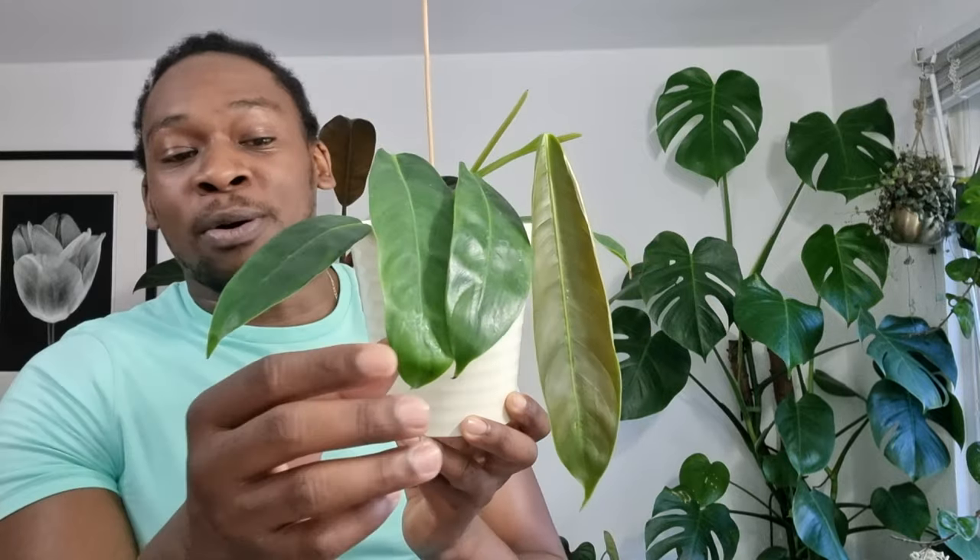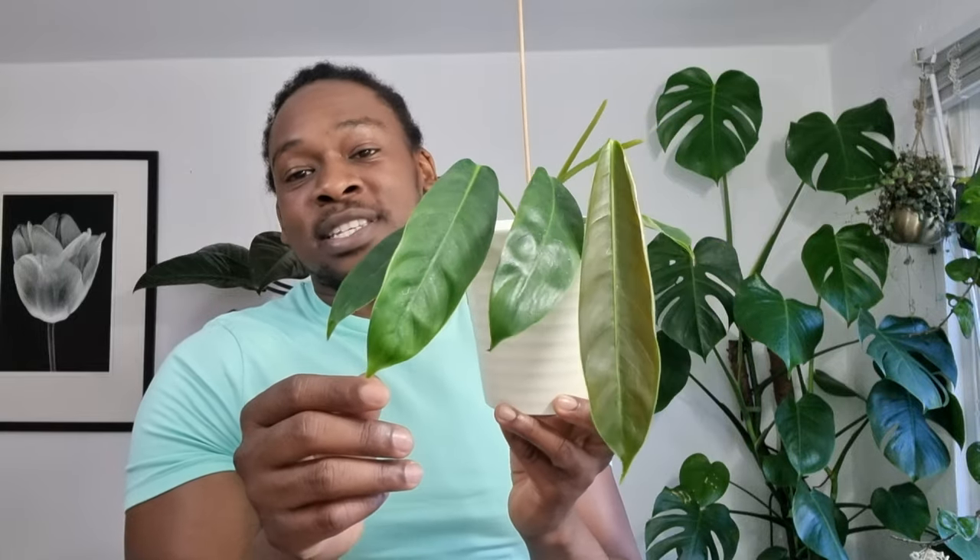It's not in the same way as an anthurium veichii — it's got more flow, more elegance. I'm really happy with this plant and hopefully one day I'll get it onto a moss ball, with the roots embedding into the moss and the plant getting bigger and bigger. I recommend it to anyone looking for something with a belt-leaf shape. It's an absolutely gorgeous plant — the philodendron patricii.